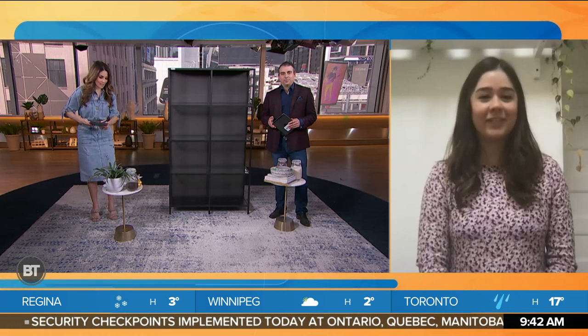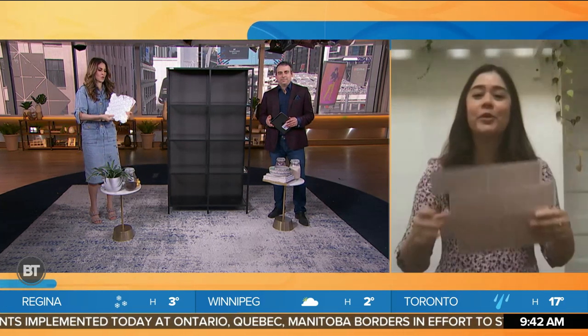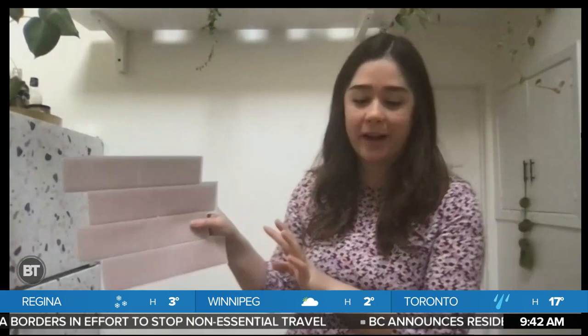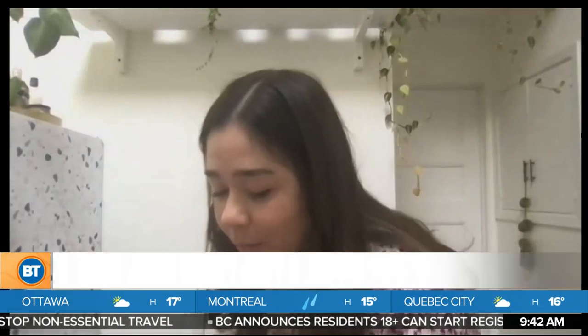Alexandra, good morning, welcome to BT. Thank you. First things first — we're looking at things that aren't permanent. There are peel and stick backsplashes. Yes, it's one of my most favorite non-committal ways to spruce up your kitchen. I have this tile in my kitchen. It's completely renter-friendly, peel and stick. I'm going to show you how to put it on the wall.